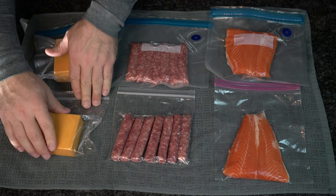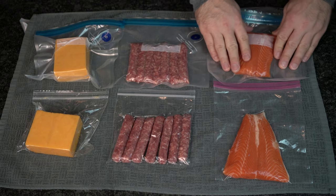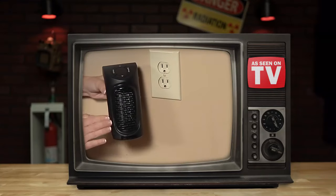All things considered, this has phenomenal results — and the seal is fairly tight, getting you a little extra shelf life out of your goods.